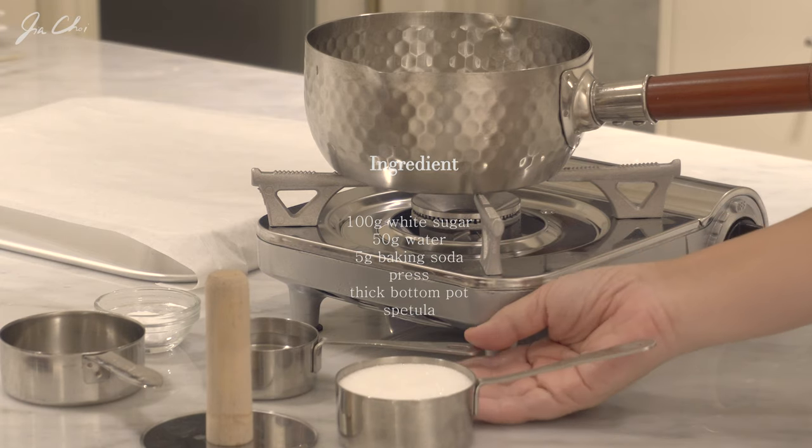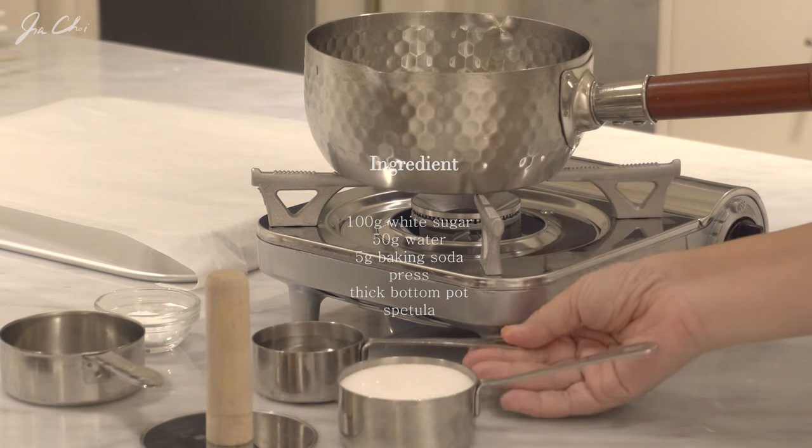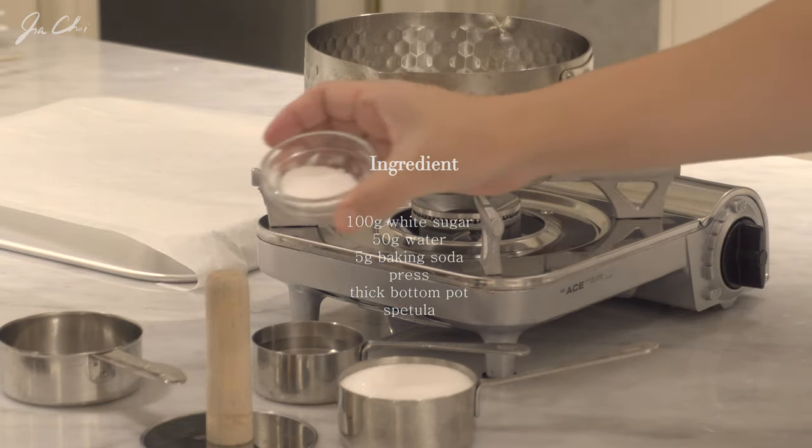We need 100 grams of white sugar, 50 grams of water, and 5 grams of baking soda.